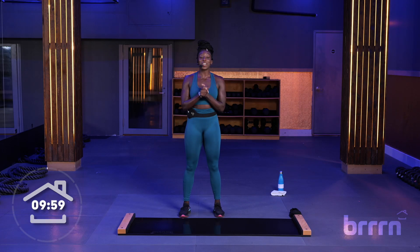Hey, Burn fam, Janille here. So excited to see you. We have 10 minutes of cardio sculpt. We're getting in, we're getting out real quick.